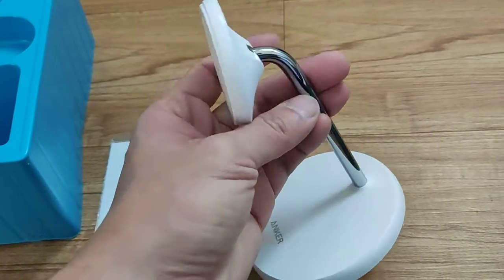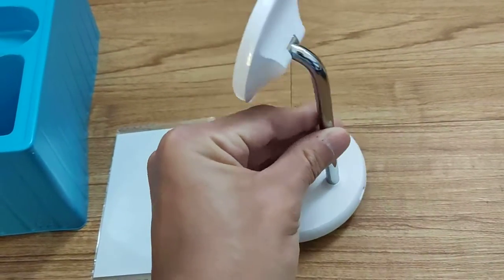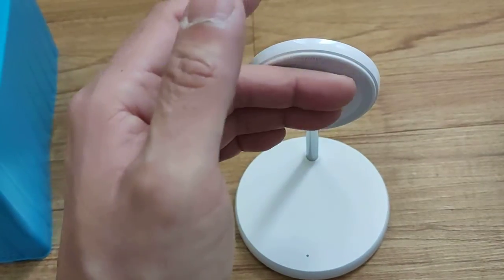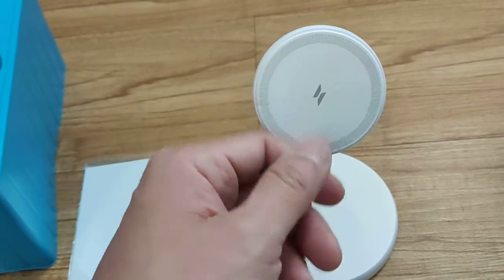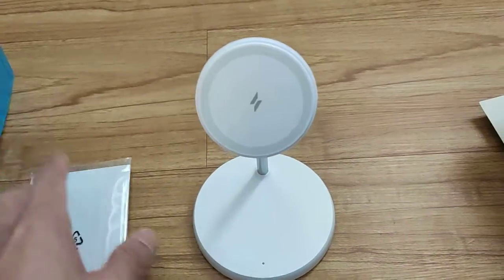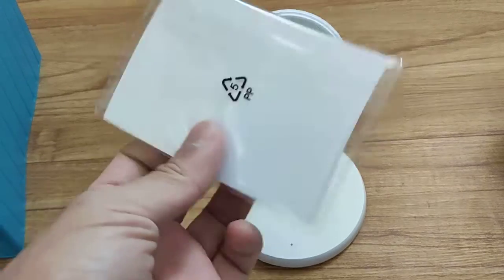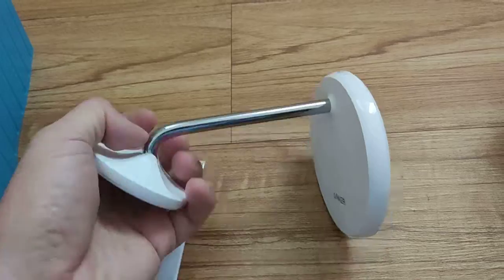The stand itself doesn't move up and down — it's just a flat steel bar, so it doesn't move at all. The only adjustment is through the tip, which can go from a straight up-and-down position to about 45 degrees. That's good enough if you have it on a table and want to view your phone at an angle.